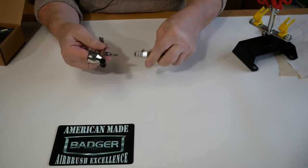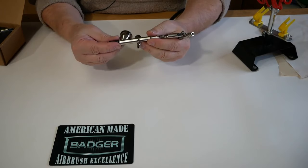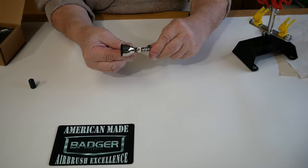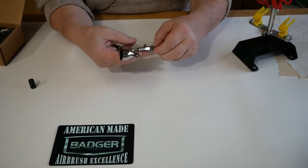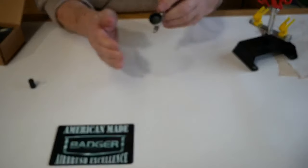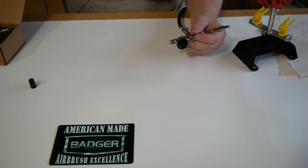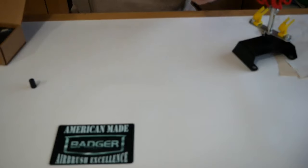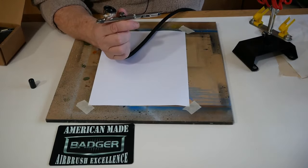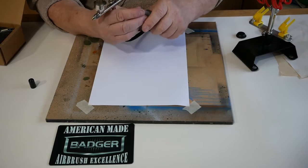The Badger Patriot 105 is one that we do use in our workshops — it works extremely well, is user friendly, beginner friendly, and with this airbrush we can just use the paint straight out of the bottle.